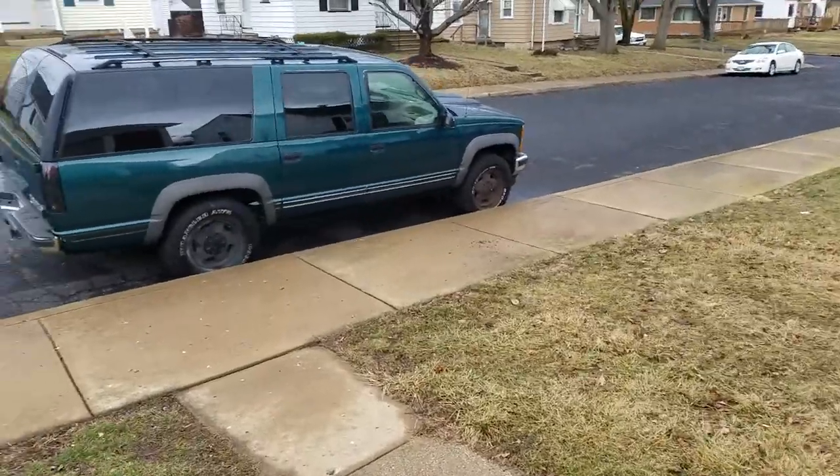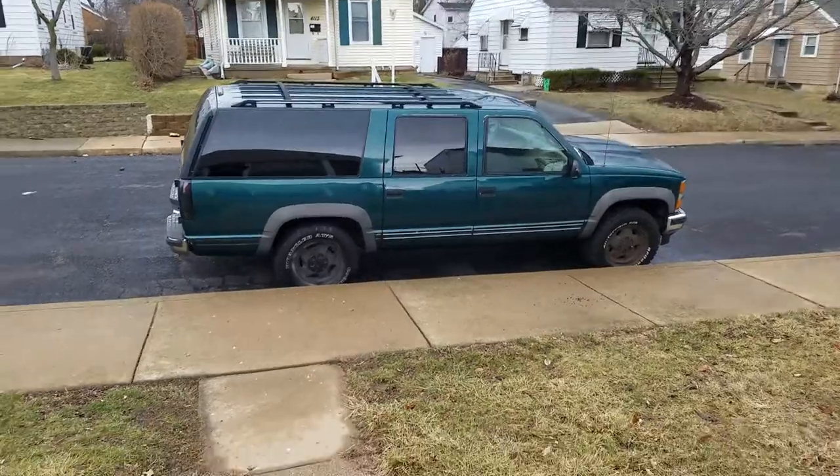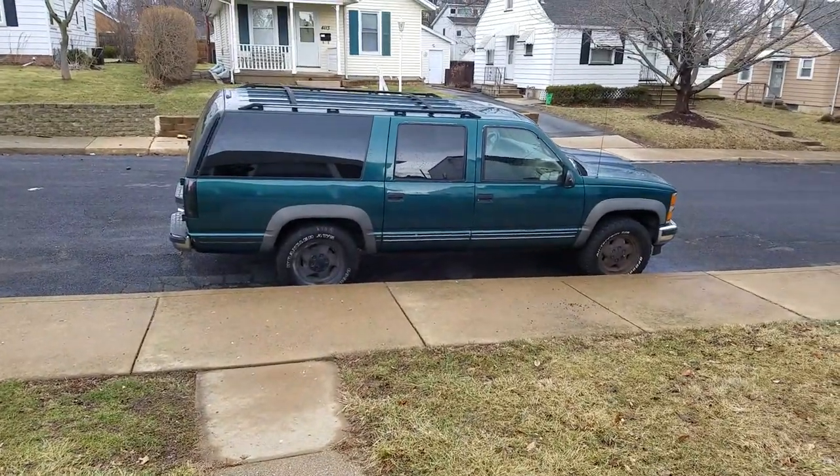If you're looking for a comfortable and good ride, I'd get a newer Suburban. But the 88 to 98 generation, 95 to 98 are the better years. Thanks for watching, comment, rate, subscribe.